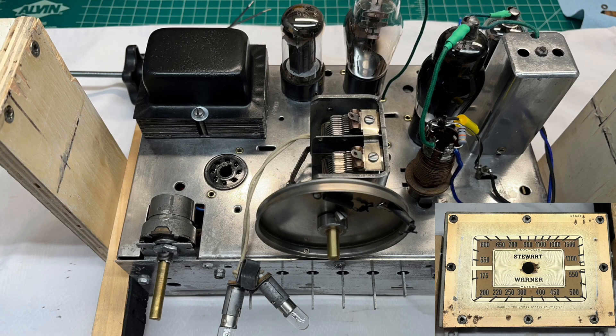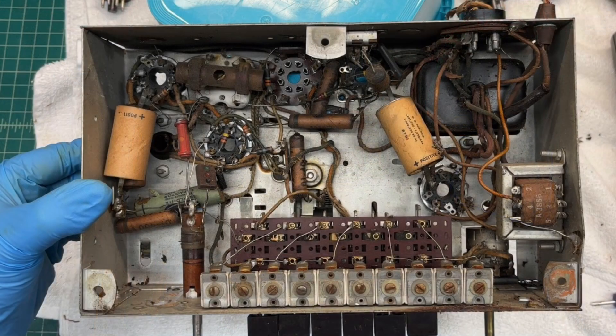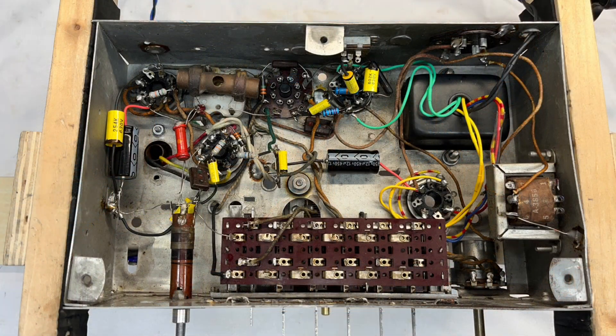Still got to do some de-rusting on that front piece that holds the dial plate in. Only two of the mica trimmers were good, so I'm going to try to redesign the push button trimmers so I can utilize those settings for some local stations.